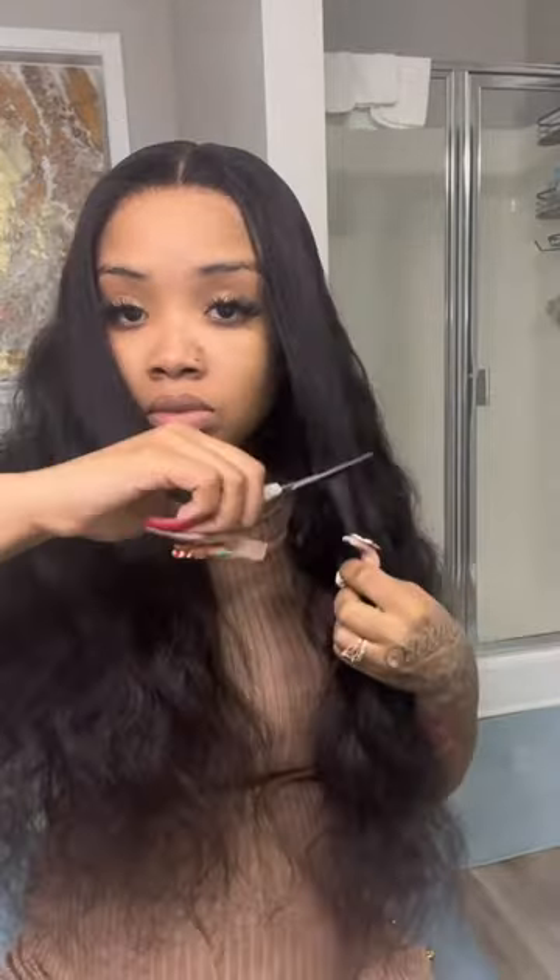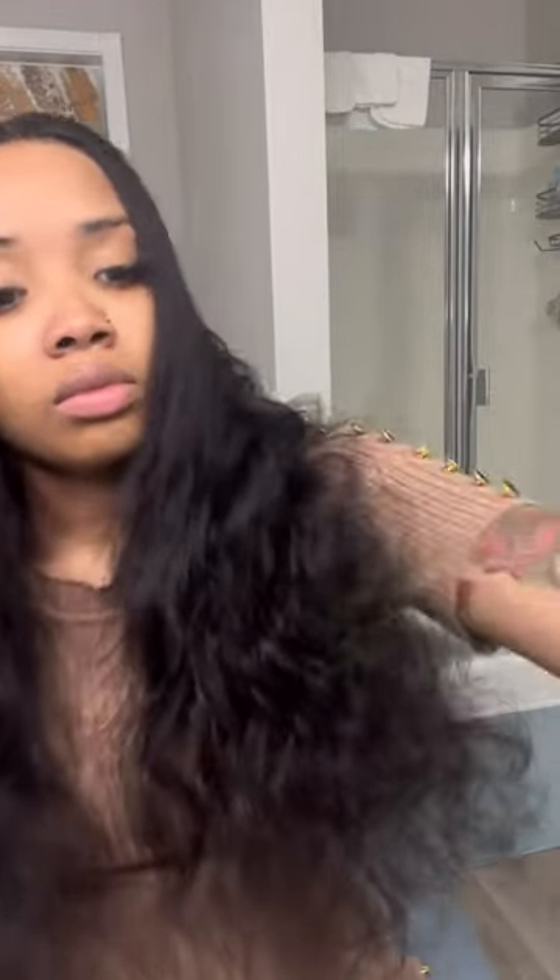I put no makeup on this wig and it still blended into my skin — no cap. All I did was plug up my hot comb, used my Got to Be spray just so it could lay down, and that's exactly what it did. I was really feeling it. The lace was undetectable. Since it was a body wave, I did a couple of layers in the front and some curls.